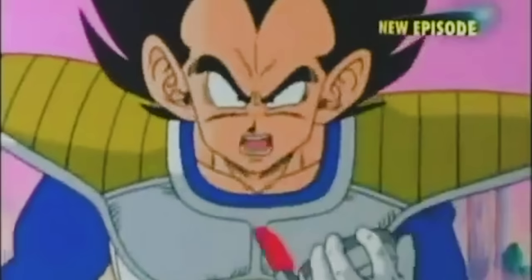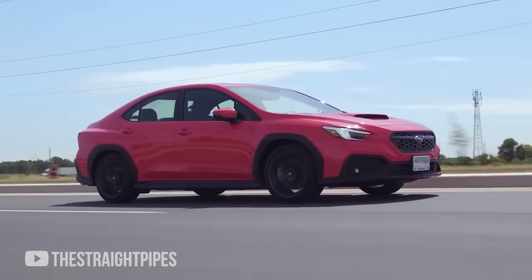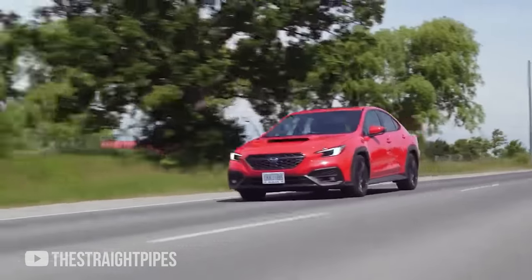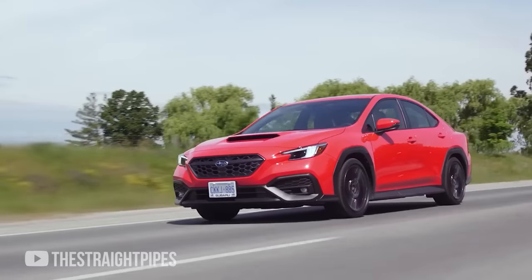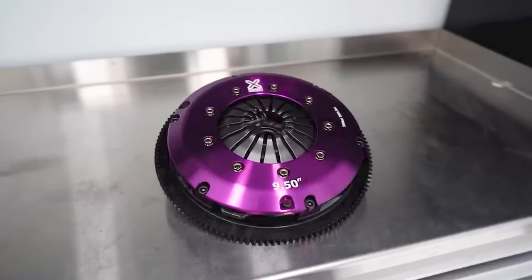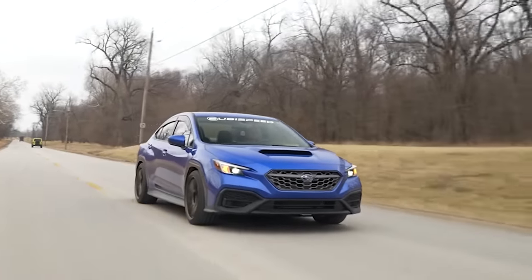Another thing you're going to want to think about upgrading at this power level is your stock clutch. Surprisingly, the stock clutch does pretty well in the 2022 WRX, but over time high horsepower and high torque levels are going to wear your clutch out. So if you're looking at replacements, there are several options: you can go with a twin disc, or you can go with a sprung organic clutch, which is what I'd recommend if you're still driving your car on the street. I'd stay away from options like a six-puck clutch because that's going to end up putting a lot more stress on your transmission.